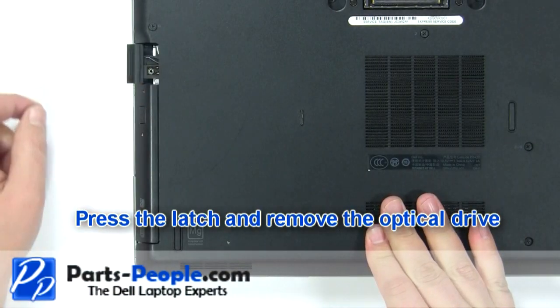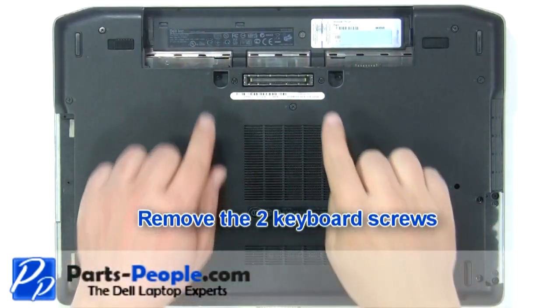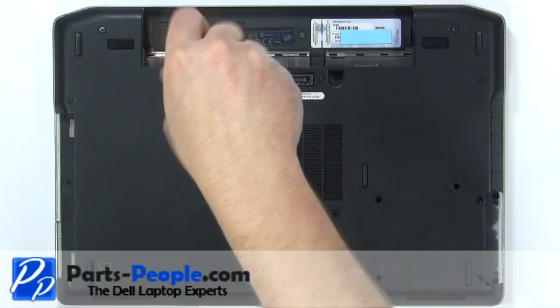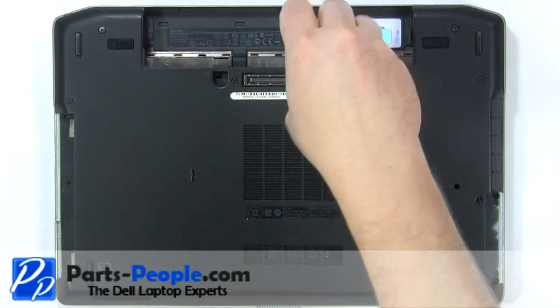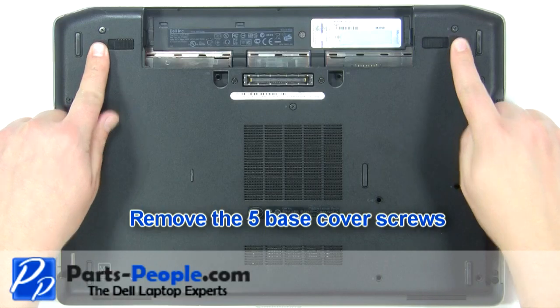Press the latch and remove the optical drive. Remove the two keyboard screws. Remove the five base cover screws.